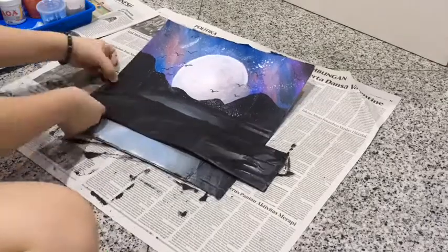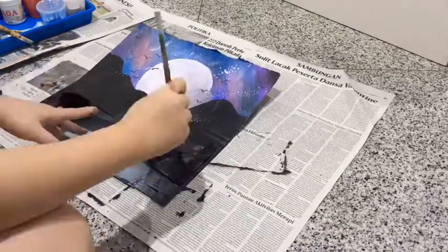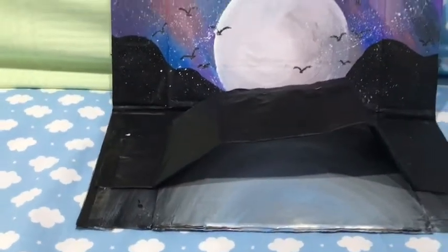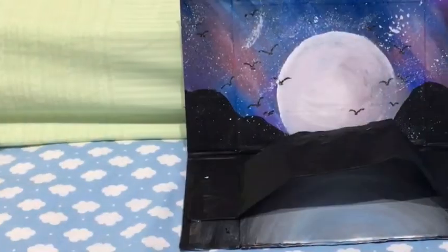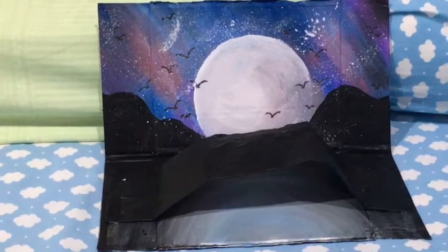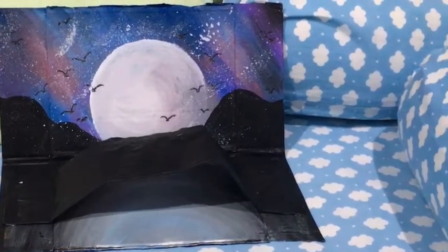Then, I taped both sides of the bridge from one end of the lake to the other end with tape. And now, here's the final result of the bridge of magpies. It was quite hard to think of the model of the bridge and the background, but making the bridge was fun, especially when I painted the sky and the moon. In the end, I think that I'm happy with the result.